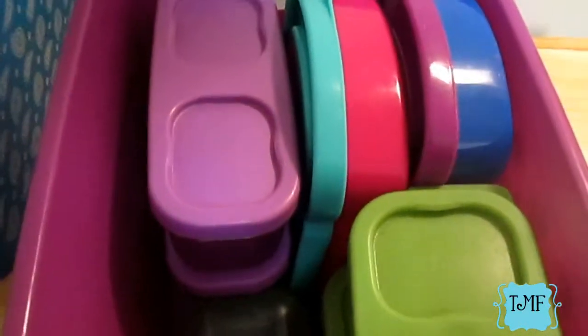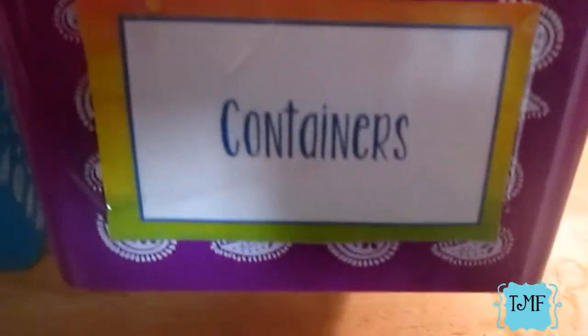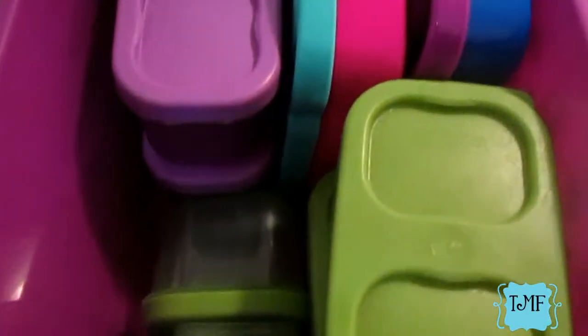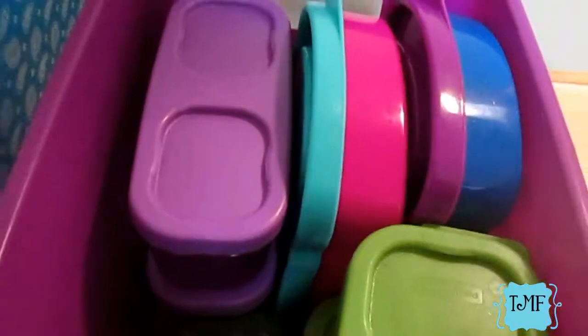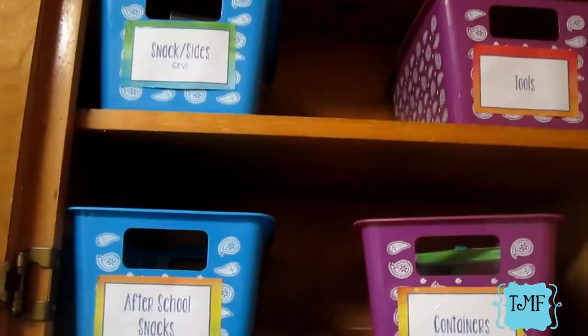The last container that stays in the cabinet is labeled 'Containers.' All the little pieces that go to their lunch boxes or any small containers like that are in here. It's clearly marked so I always know where all the containers are, keeping things nice and organized. Now let's go ahead and put everything in the cabinet.